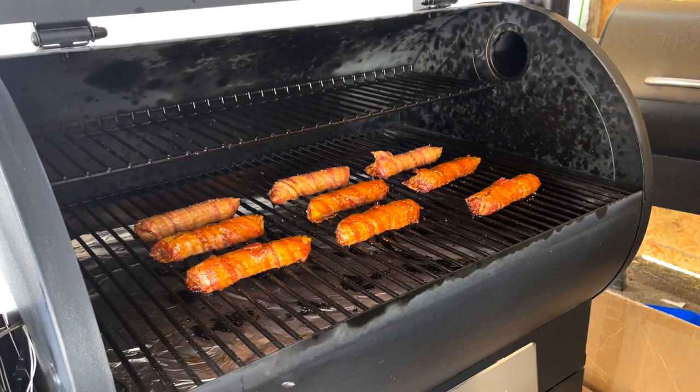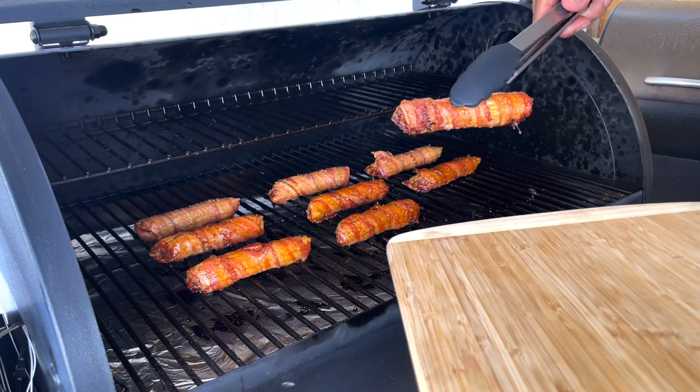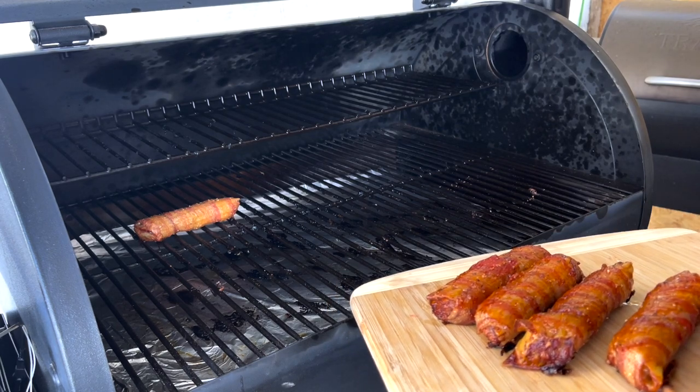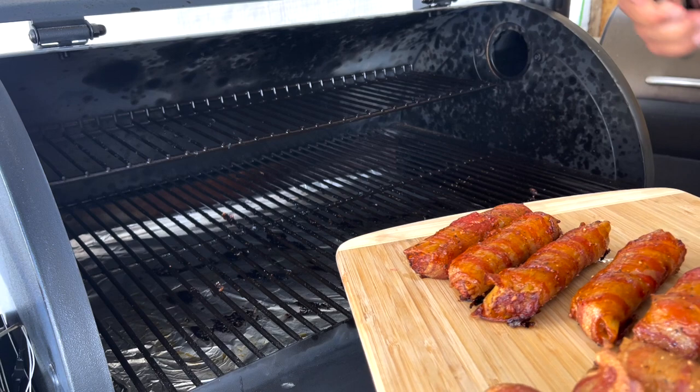It's been one hour. Look how great they look. Let's go taste them.